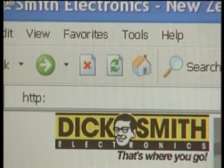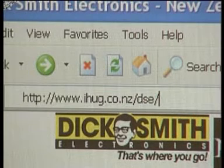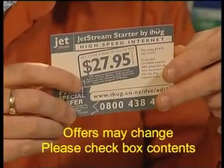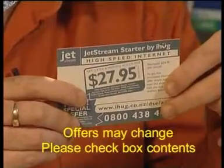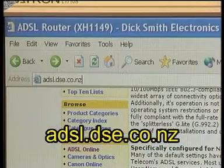Before you go online, you'll need to contact your internet provider and get them to switch you over to an ADSL internet access plan, otherwise the router won't work. Most ISPs usually have several different plans, so check with your ISP to see which one's best for you. Many ISPs like iHug have an online application form for switching to ADSL. If you don't already have an internet provider, Dick Smith's have bundled an iHug voucher with the router that'll get you up and running for as little as $27.95 per month. Check your packaging for the coupon.